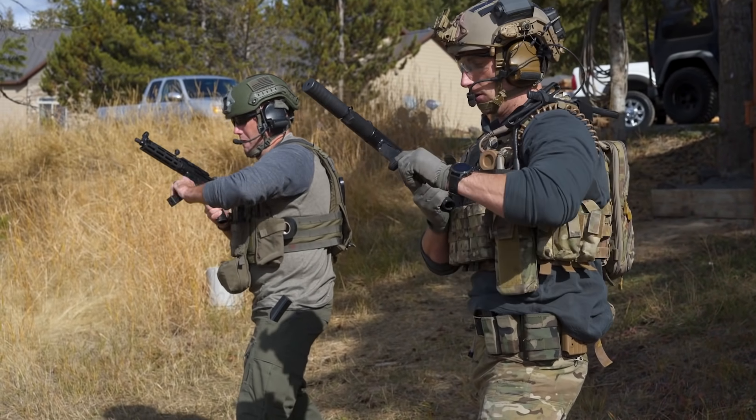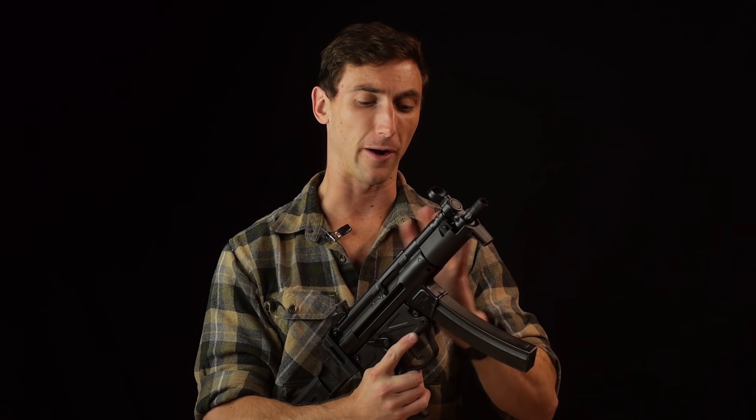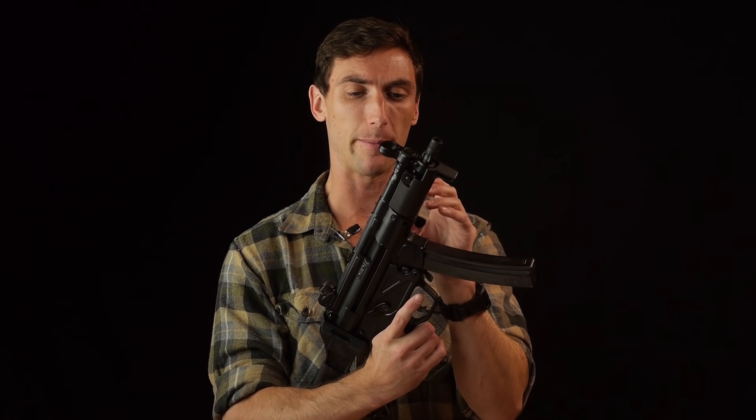One thing that is so nice about the Z5 and Z5P is the roller delayed blowback. That is the action by which this firearm operates. A lot of firearms nowadays, like the UMP and 9mm ARs, use just a direct blowback - they have a heavy bolt, the round launches, and it pushes you back. It needs weight behind it to counter the recoil and force of that round exiting. Because of that, you have really exaggerated recoil. Your 9mm AR or UMP recoils much more than it should - in many cases the recoil is worse than 5.56, which is completely ridiculous.